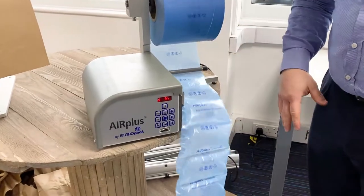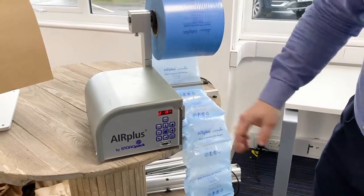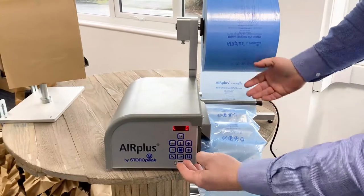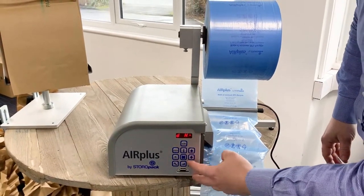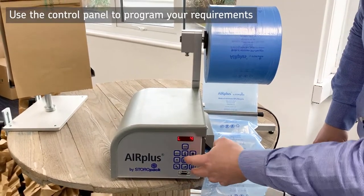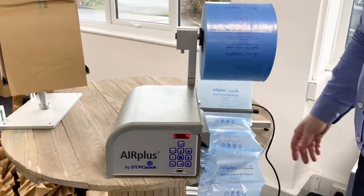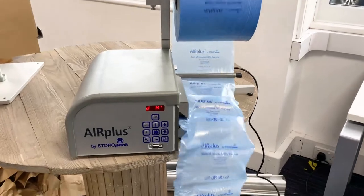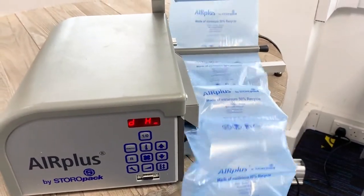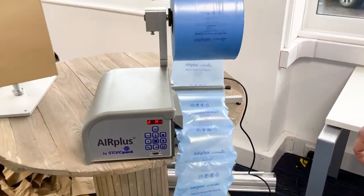At the moment that will just continuously run until you stop it, which is the top button — so that's like an on/off switch. This bottom button here we can use, which sets a length. Push that in, then you can just use the up and down arrow. So if you want to do four meters, it will then stop automatically. If you want to walk away and leave it running, you can work out the ideal length that fills a box, hopper, or basket.